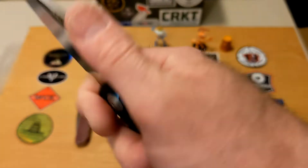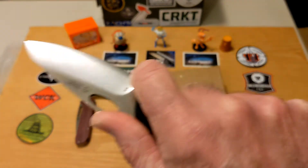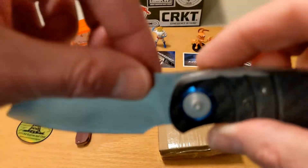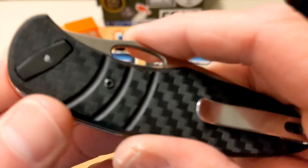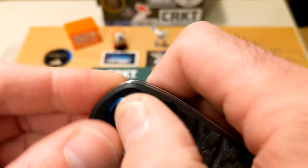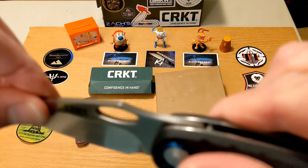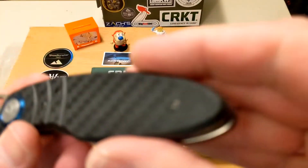It has a really cool finger choil and some really nice ergos — I'm really digging the ergos on this one. You get locked in really nicely. Here's a look at how that deadbolt works: that piece comes out there, and it locks up pretty tight. There's a little bit of wiggle, but I wouldn't call it blade play — just kind of blade wiggle.